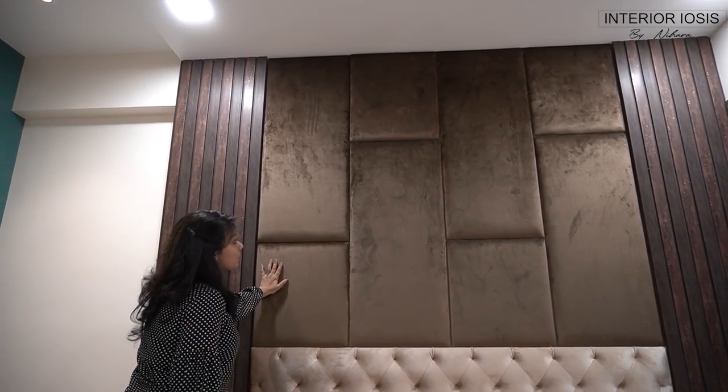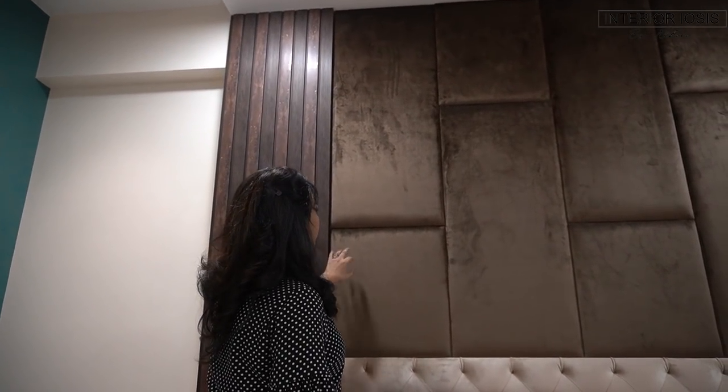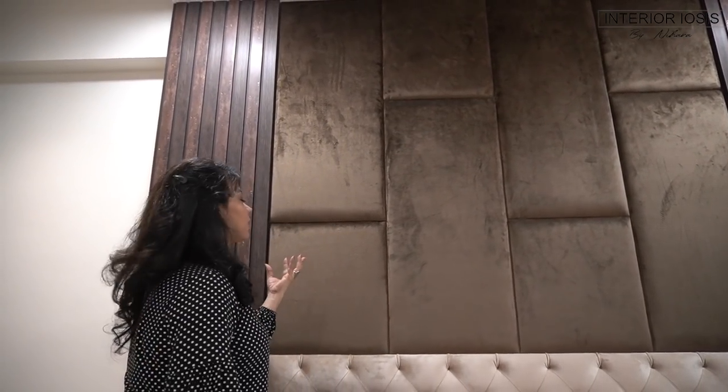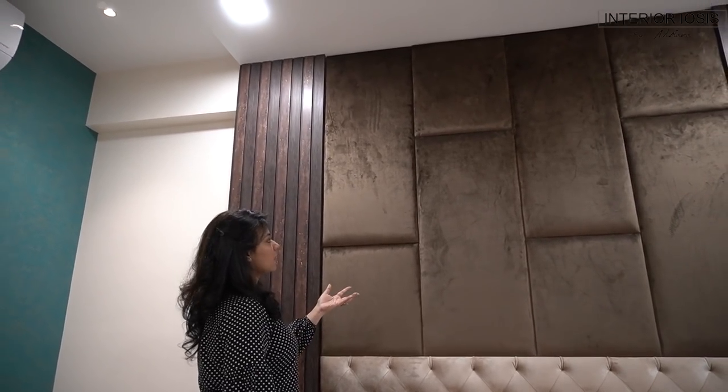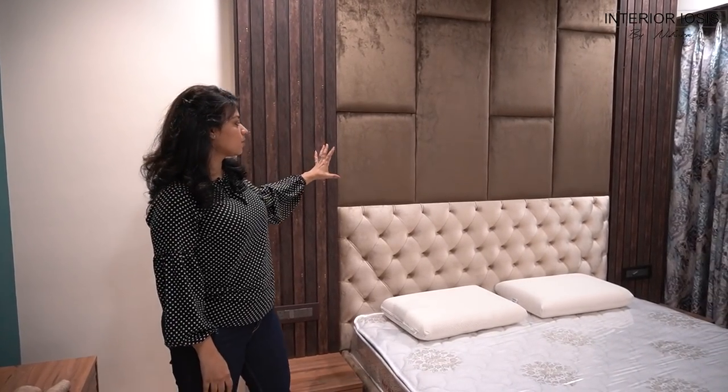If you don't want this style, you can also do wooden paneling — you can apply laminate on it and highlight the joints, or apply metal inserts, or apply it in veneer. Sometimes I have seen people use tiles too; if you need a stone look, you can use stone for this portion as well. Or you can actually use these charcoal strips too. There are many options for what you want to use on it. Here we had to continue cushioning and take it to the top, but with a change in color — the color is different and the stitching pattern is also different.